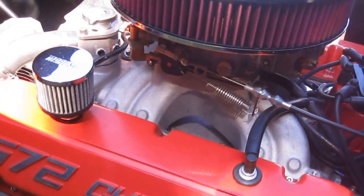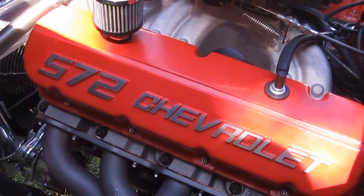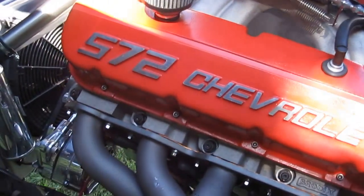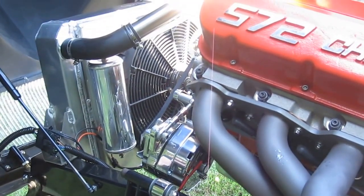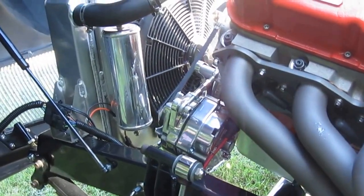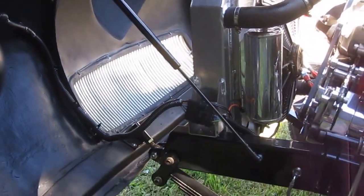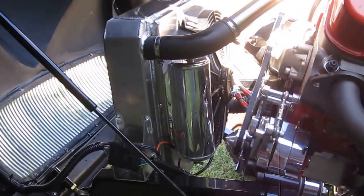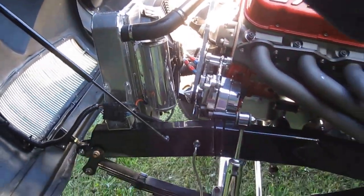You can see the 572 again — great motor, about 12 to 1 compression, runs on 110 octane. So far gets about zero for mileage, but that's not what we're buying it for. You can see our gas shock on the tilt front end here, and our Wizard cooling radiator catch can, as per NHRA specs.